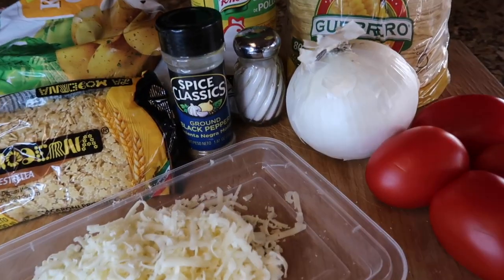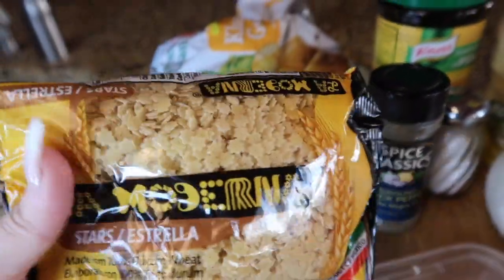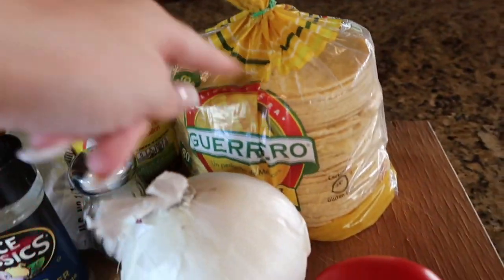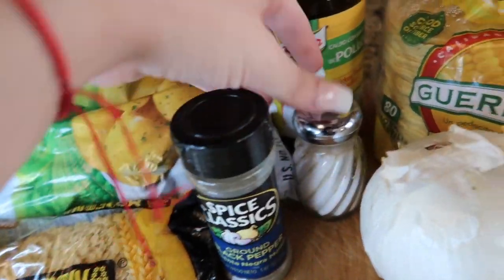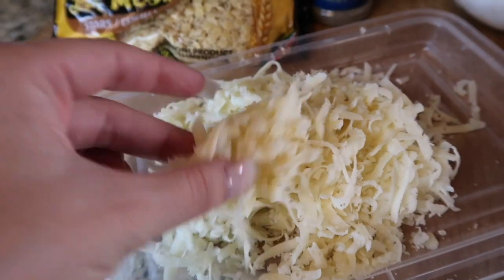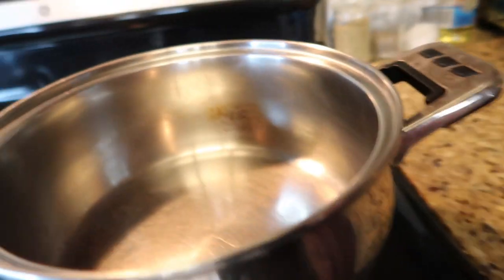These are the ingredients for the potatoes and the sopa de fideo. You can use any brand — it doesn't matter. The ingredients are: potatoes, tortillas, onion, tomatoes, pepper, salt, chicken bouillon, and I'm going to add cheese in the tacos. This cheese I already grated — it's a Mexican cheese. You can use any cheese of your preference.